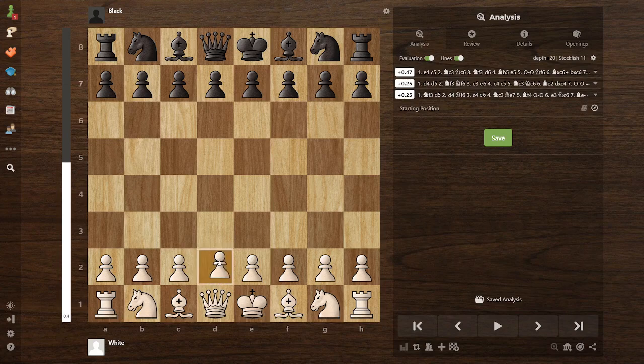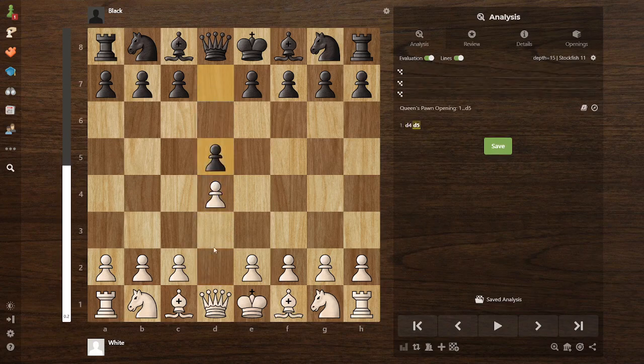Very fast chess lesson. So you start with d4, you're going to c5, play bishop f4 — go to London.